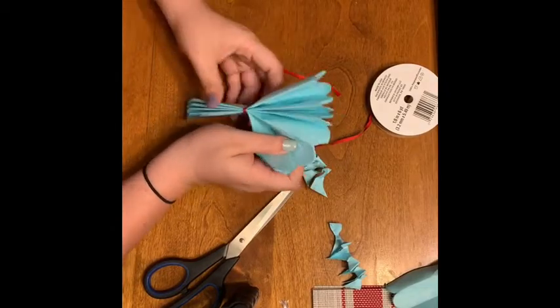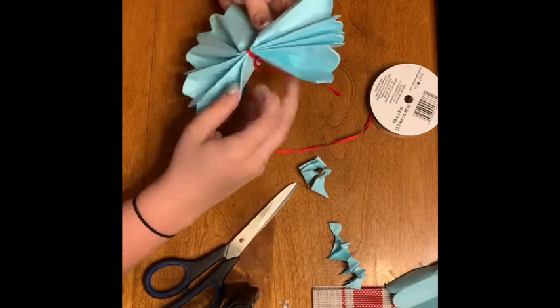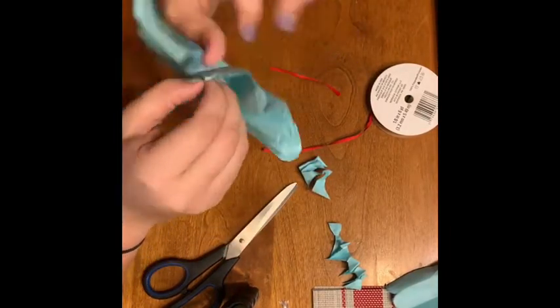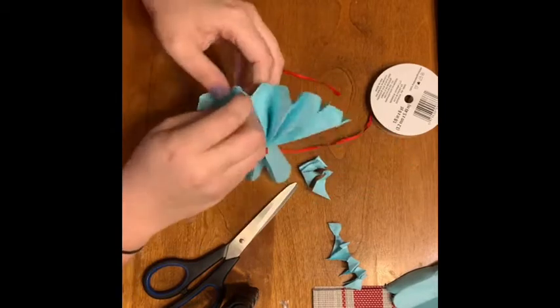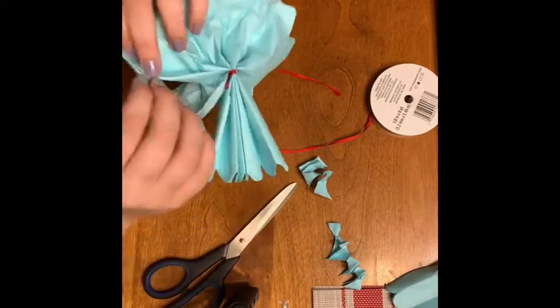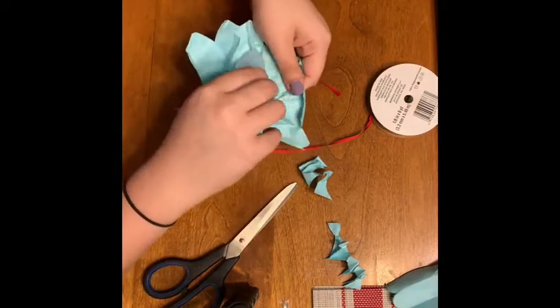After the edges have been cut, we're going to fan out the flower and you can see it starting to come together. Then I'm going to start on one side and begin to peel back each layer of tissue paper. If you did more than eight layers, this will be a kind of a long process, but your flower will look so voluminous when you're done.